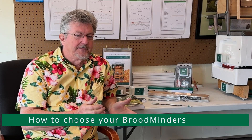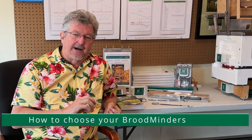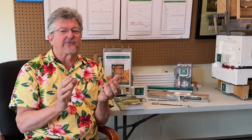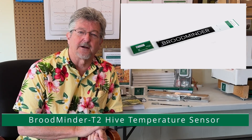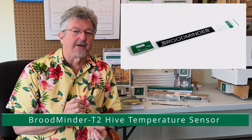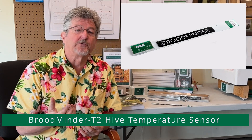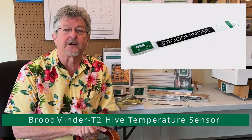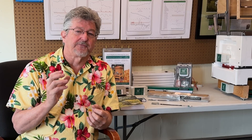You may be wondering with all this equipment: how do I configure my hive, where do I start? What we'd recommend is that you buy one or two T2s — they're the least expensive product and they're also going to tell you the most about your bees. The T2 is going to tell you the brood state, if they're still alive in the winter, and also if they've swarmed. So it's the best representation of hive health if you're just getting going.